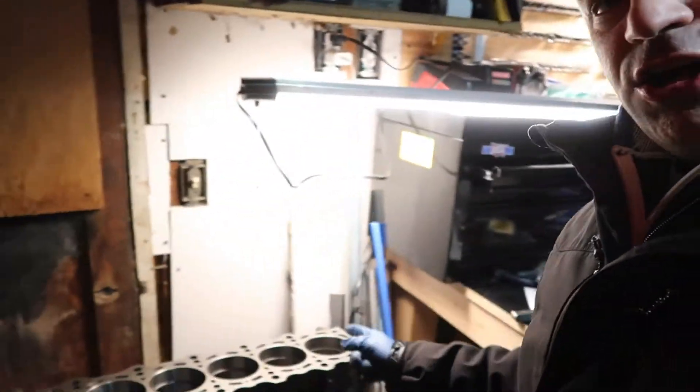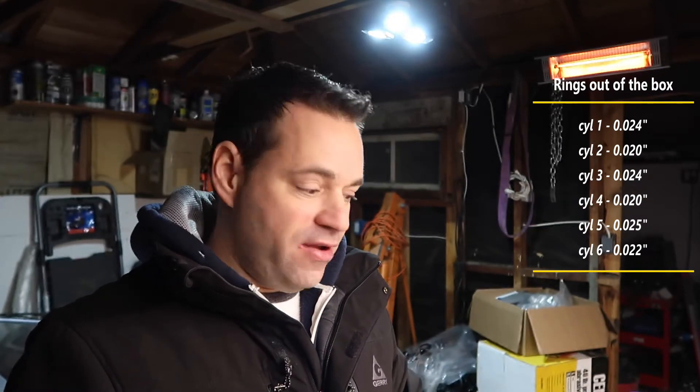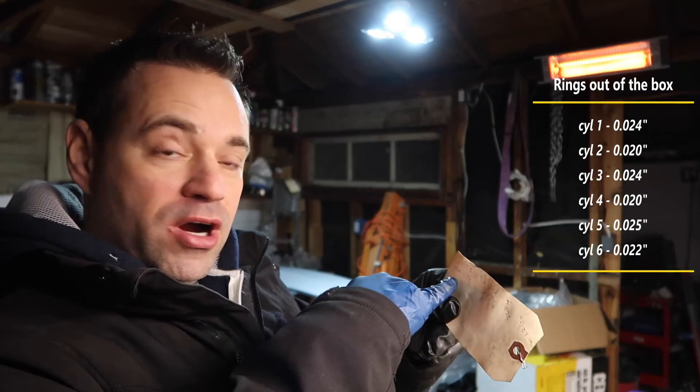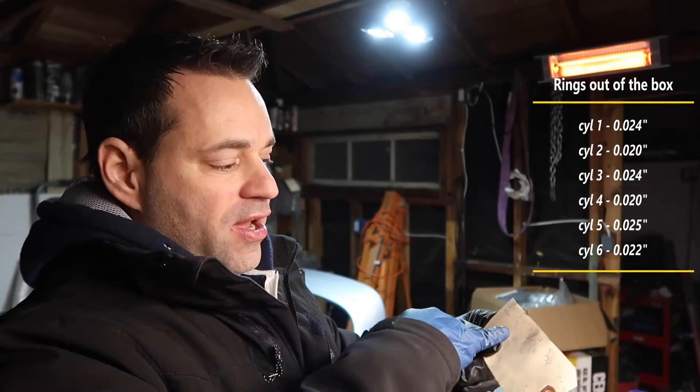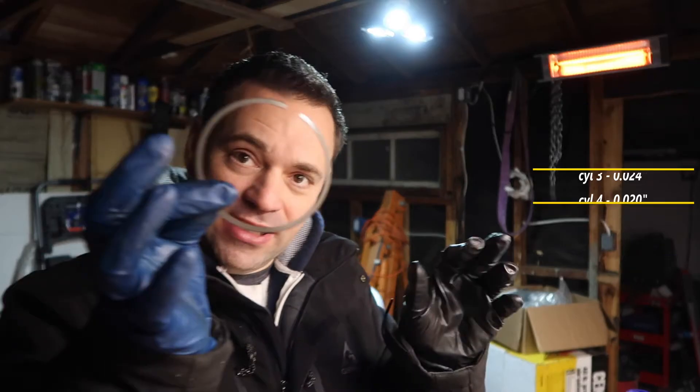So here's what I found: cylinder 5's ring already has a gap of 0.025, so all cylinders need to match at 0.025 minimum. Number 1 is 0.024, number 2 is 0.020, number 3 is 0.024, number 4 is 0.020, number 5 is the worst at 0.025, and number 6 is 0.022. So everyone has to be brought up to 0.025.